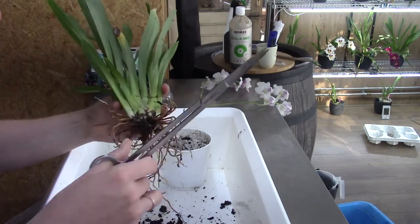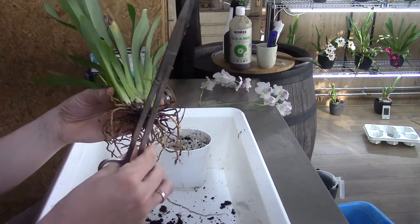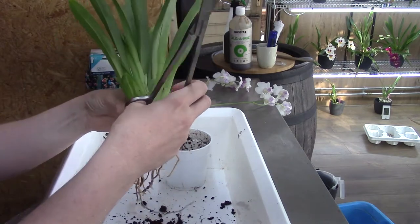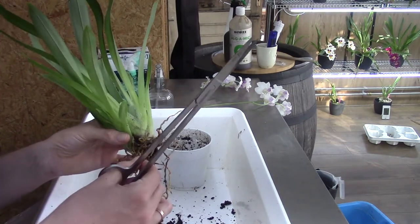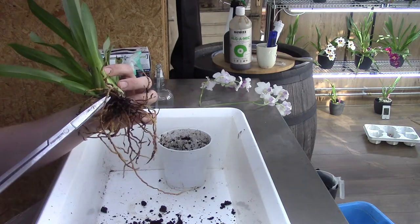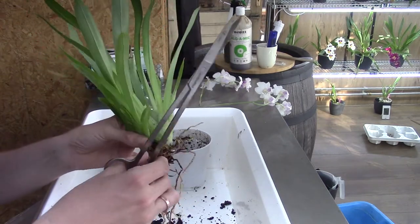A very dark color is mostly a sign of a dead root, though not always, so I still check them by squeezing. If they feel mushy I take them off; if they feel firm I leave them on. This is the same treatment for every orchid I do — you see it with other growers too. It's basically the same procedure every time, but it's very important.